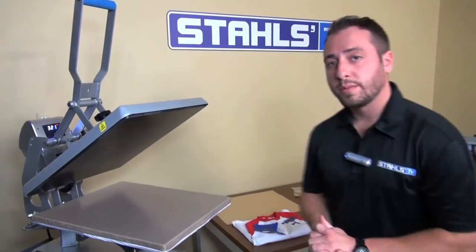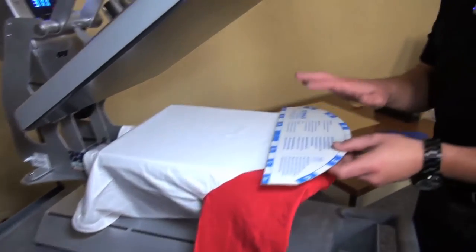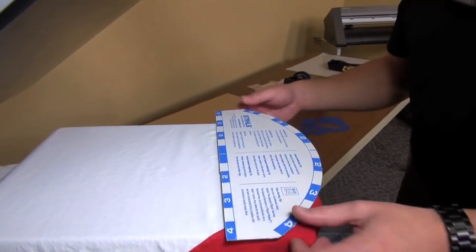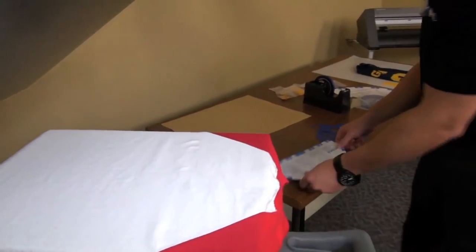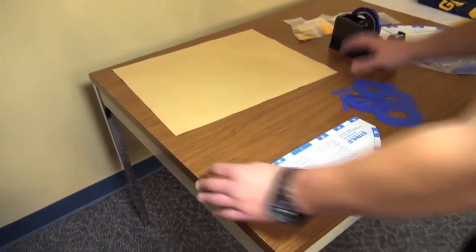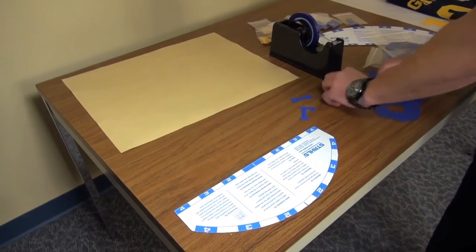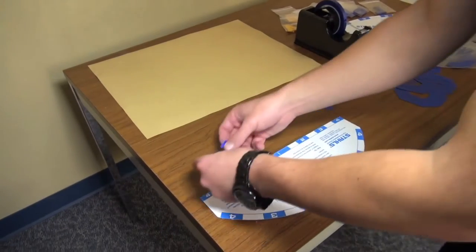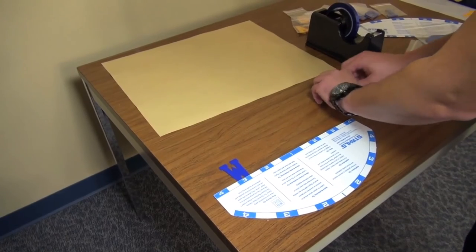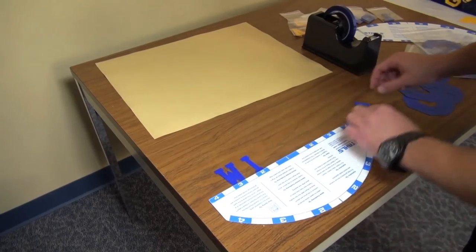For our next application we're going to be applying pre-cuts to a youth three-quarter baseball shirt. What's nice about the layout board is you can lay out arch names and numbers. What most folks do is they will physically lay the wording out on a table utilizing our thermotape. Thermotape is a heat resistant tape that will allow you to align a name such as Wilson here properly and straight. We'll go ahead and utilize our layout board to ensure that we have a proper name.